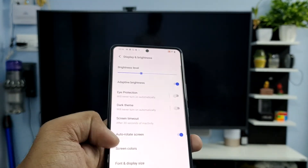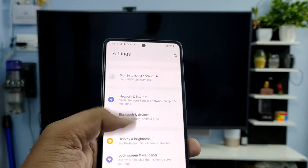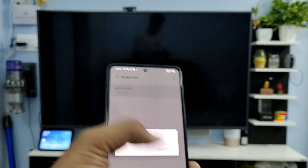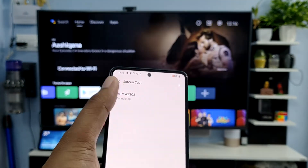Sometimes it will get stuck, so you need to open the same settings again, click Disconnect, and then connect again.